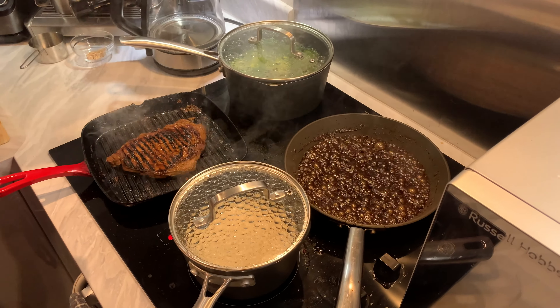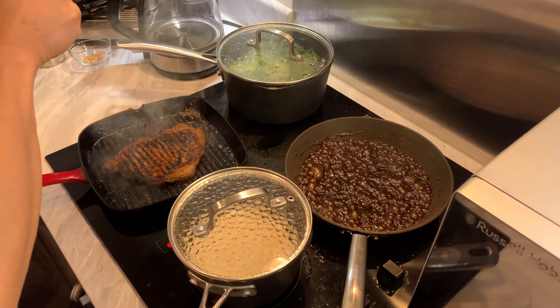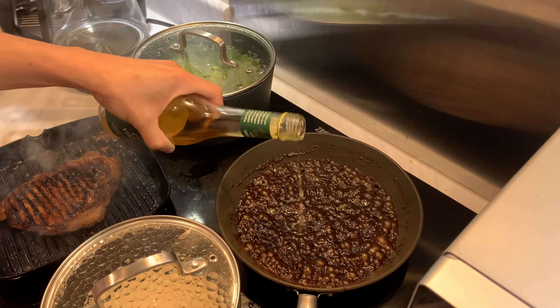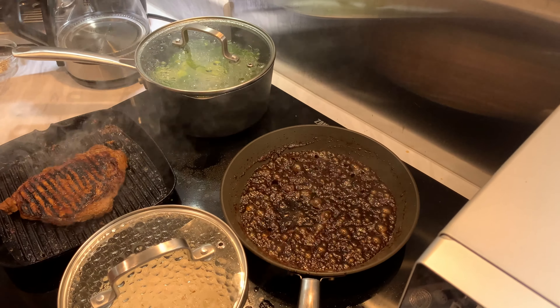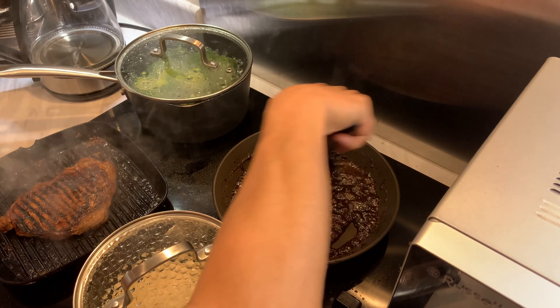It needs some acidity, so I'm just going to add some cider vinegar - just a teaspoon of it. I think it needs that tanginess. I think that's okay now.